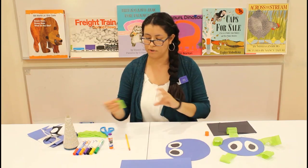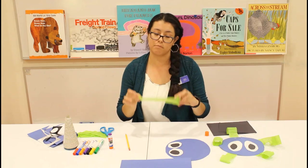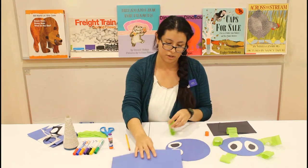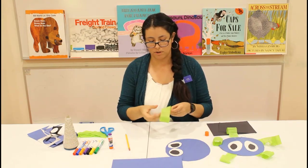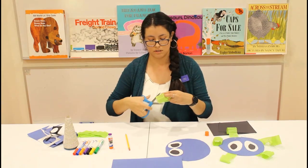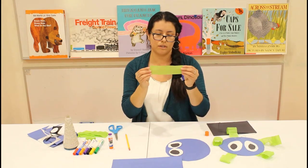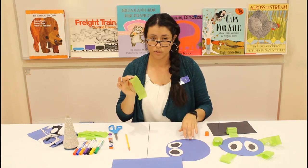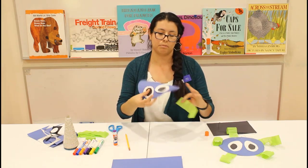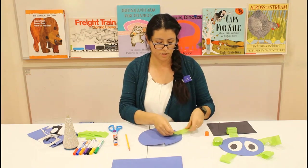Our next step is to grab your crepe paper. If you don't have crepe paper, that's okay — you can use regular construction paper. Just grab a regular sheet and cut out strips of paper. I'm going to make mine very short, but you can make yours as long as you want. You need about five of these little strips. Once you have them, grab your glue stick, flip the circle over so the eyes are facing down, and glue your strips to the back.